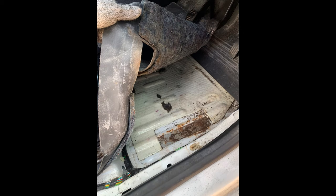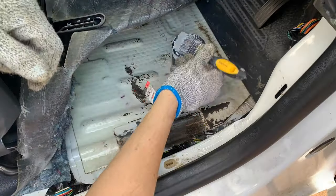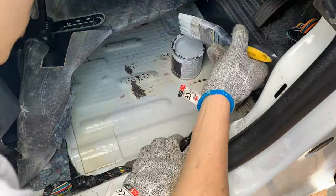In the driver's footwell underneath the lining I found some rust. I think this is mainly down to the gap in the lining to see the van VIN number, and a couple of small holes allowing moisture to get through. I dried out the area, sanded it down, and painted it with anti-corrosion protective paint.